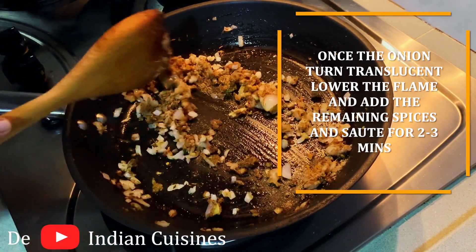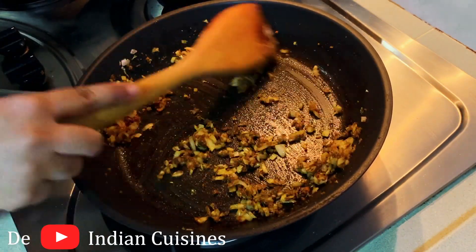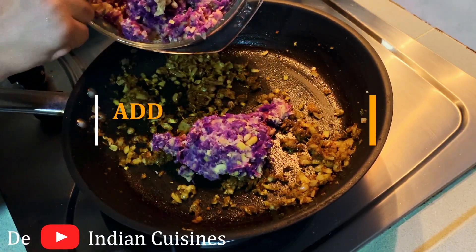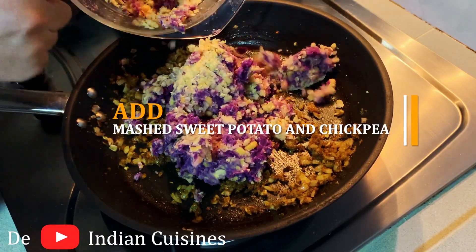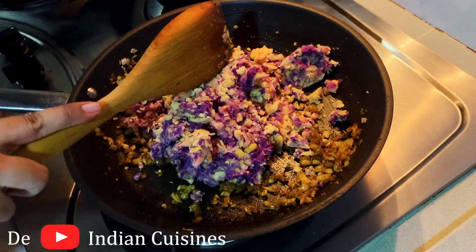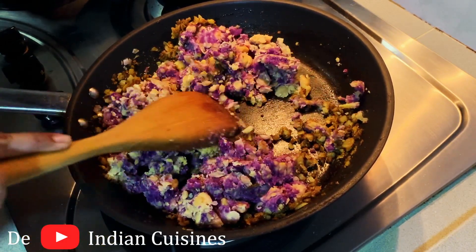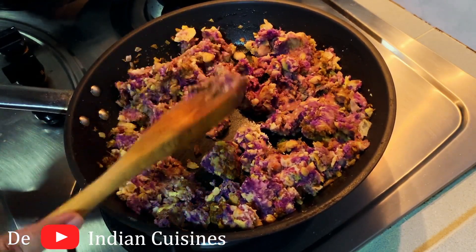Now we are going to roast the spices in the pan. We are going to mash the potatoes, sweet potatoes, and chana together.